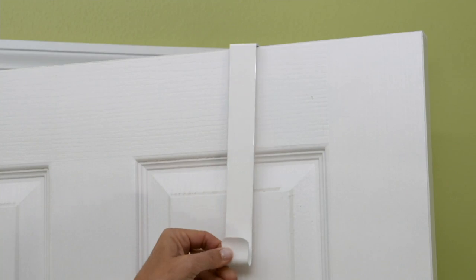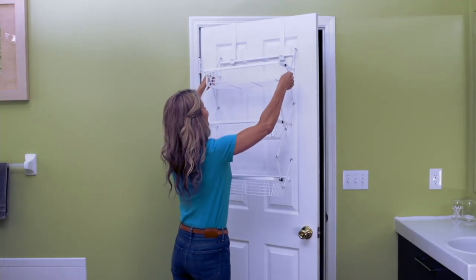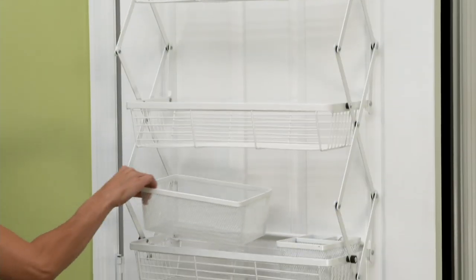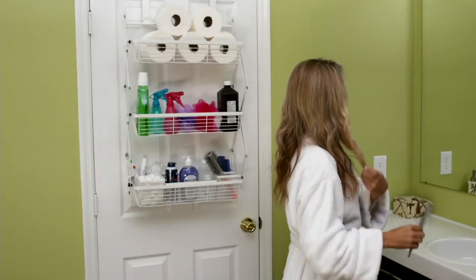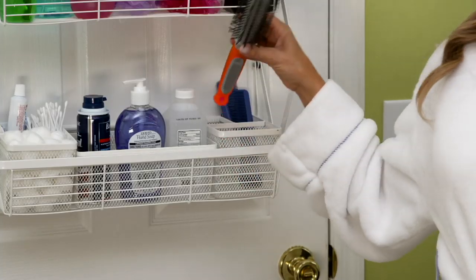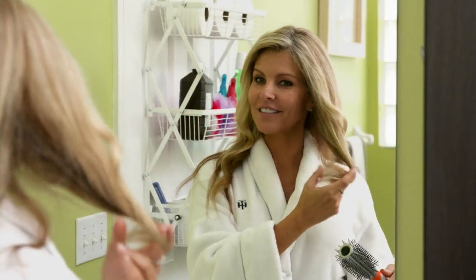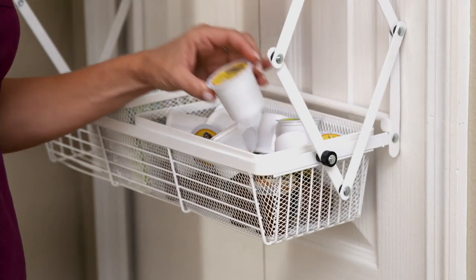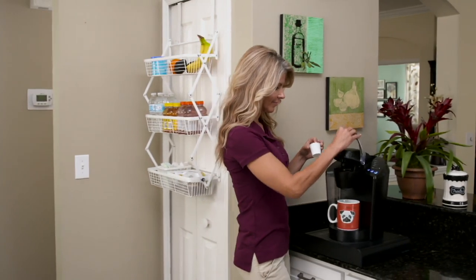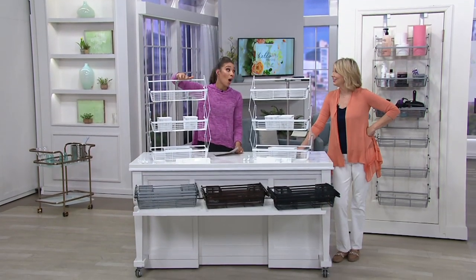We're also giving you hardware, so if you want to install this on a garage wall or any wall, you can. It's very easy — just two metal hooks on top, then attach it. The baskets are included and are great for brushes or anything you want off the counter. It's also great for the kitchen: put utensils in the basket, or your tea and coffee. Different colors too — these are awesome.